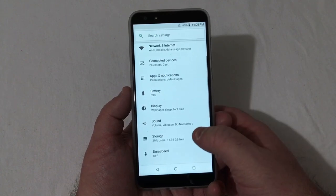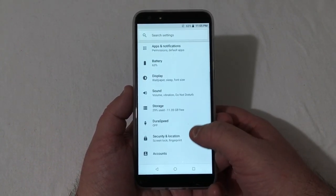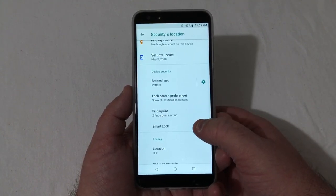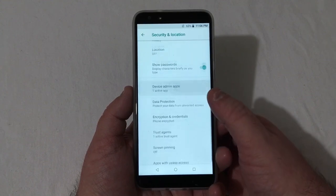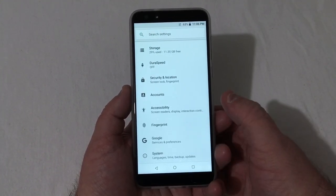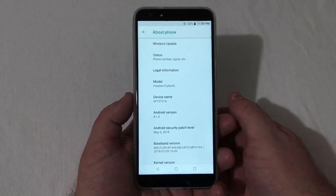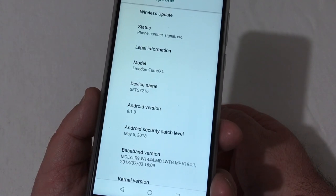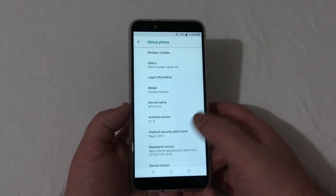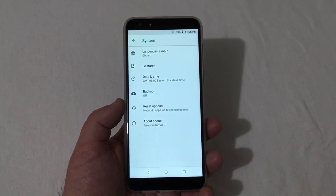Scrolling down to Storage, out of 16 gigs, 4.65 gigabytes has been used with 11.35 gigabytes free. Under Security and Location, fingerprints have already been set up along with Smart Lock. Going down to System and About the Phone — Freedom Turbo — this phone has Android 8.1.0 out of the box with a May 5th, 2018 security patch. No word on whether this phone will get Pie — I'll just wait and see.